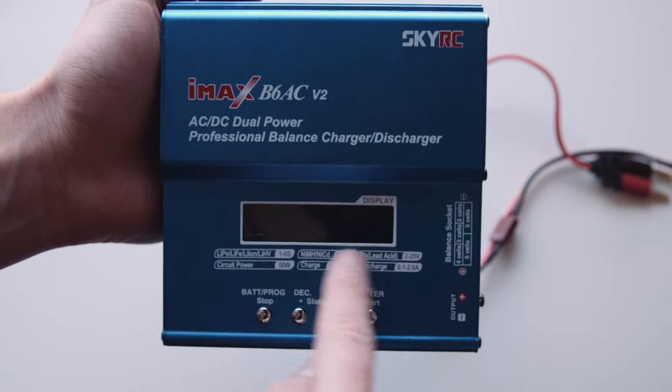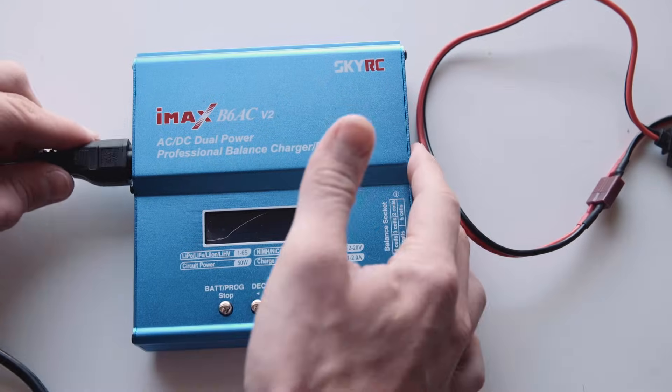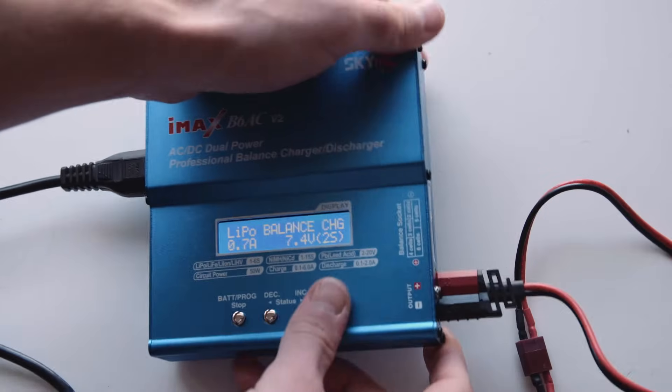Lastly on the front here is your display, which will tell you everything, and four buttons along here which I'll show you how to use. I'm just plugging in the AC connection here, and as you can see it turns on. On the right side just plugging in the main power cables.